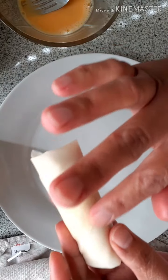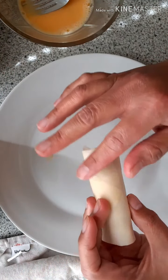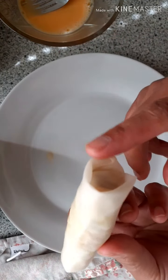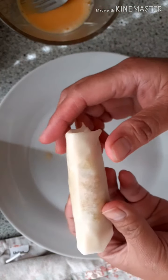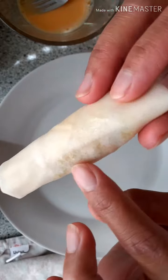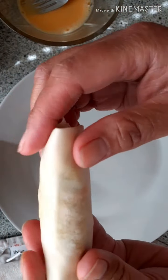This is very simple. In the beginning it's really hard because your fingers get everywhere. But it's very important that the mixture is cold, because it can easily make a hole in the wrapper if the mixture is too warm, and that will spoil the wrapper.